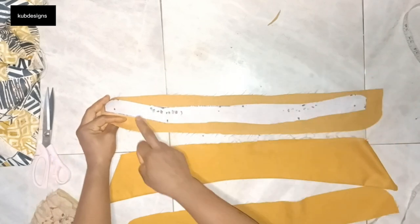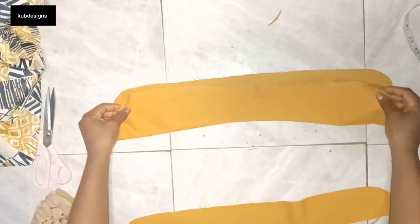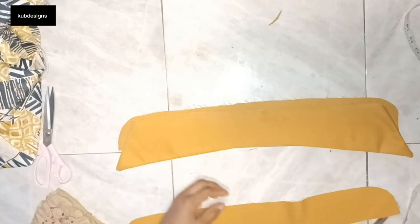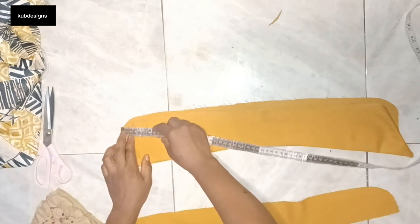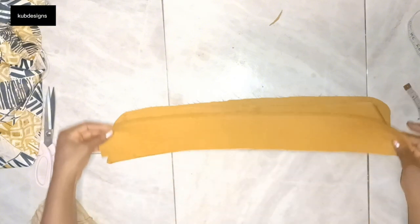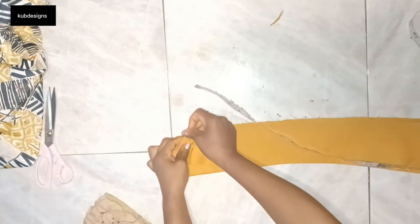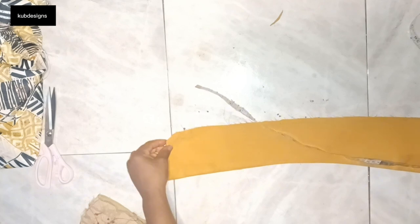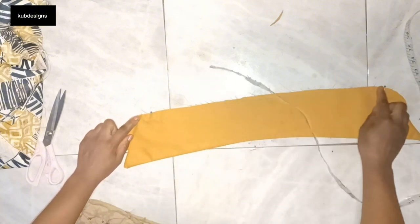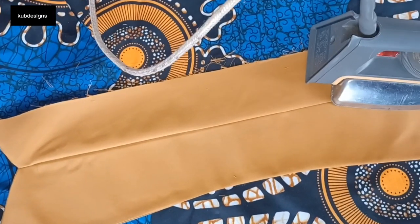Now this is the collar stand — I'll place one collar stand down, then place my collar on top of that collar stand. The second collar stand goes on top of the collar, as you can see in the video. Then I'm going to use a pin to secure all three layers together and take it to the sewing machine to run a stitch to hold them.